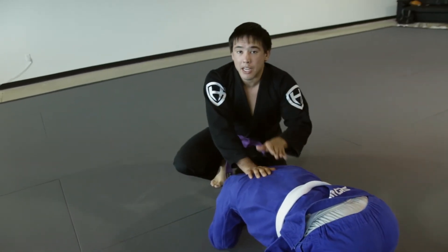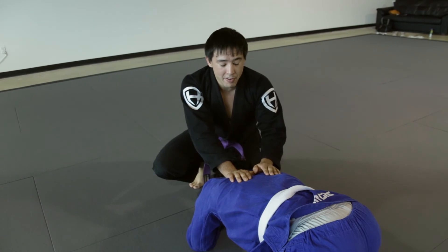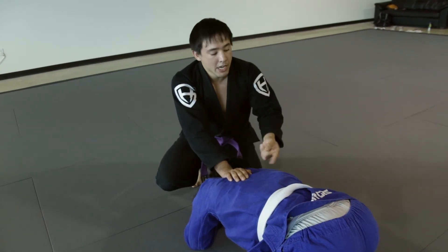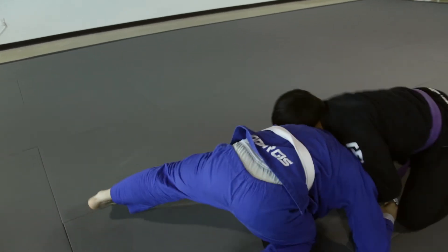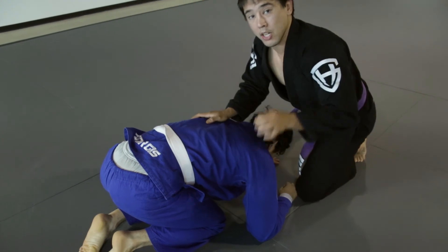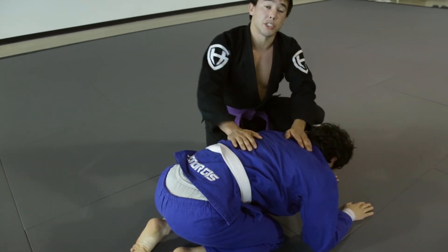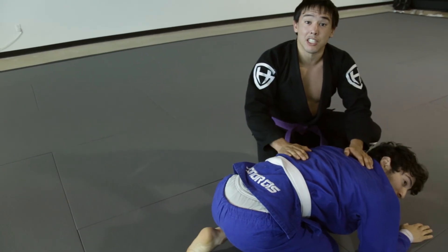If you have a particularly athletic guy and he's resisting when you're going live, the beautiful thing about the headlock is if it doesn't work once, you just keep snapping him down. I want to lead him around in a circle until you break him down. Once his hands and knees are on the ground, you're good to go — you can start going from the side, start working front chokes, d'arces. Anyway, that's one of my favorites right there: front headlock to snap down.